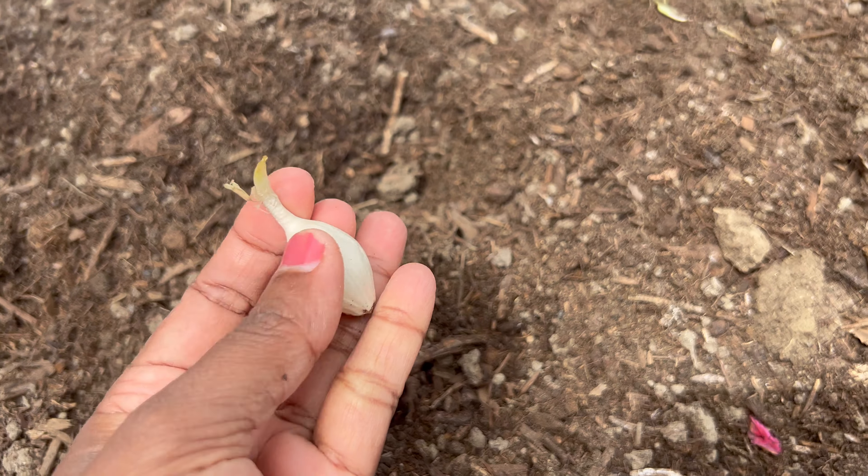Now just bury these with the soil - just cover them, don't push the ground too hard. Water them well. Luckily we got two days of good rain, which really helped these onions to germinate sooner.